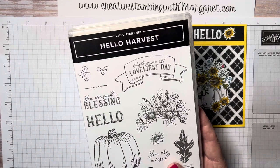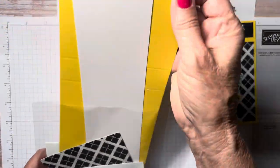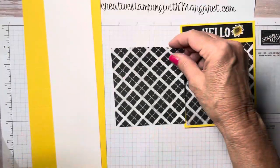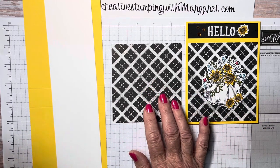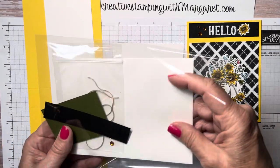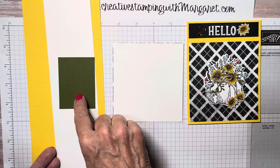We are using the Hello Harvest Bundle. You can find that in the July through December 2022 mini catalog on pages 48 and 49. If you pull your kit out, you will find your pre-scored Daffodil Delight for your face, a strip of Basic White for stamping your images on, and a piece of the Rustic Harvest Designer Series Paper, which is part of the Rustic Harvest suite including the Hello Harvest Bundle. You'll also have another piece of Basic White for the interior of the card.